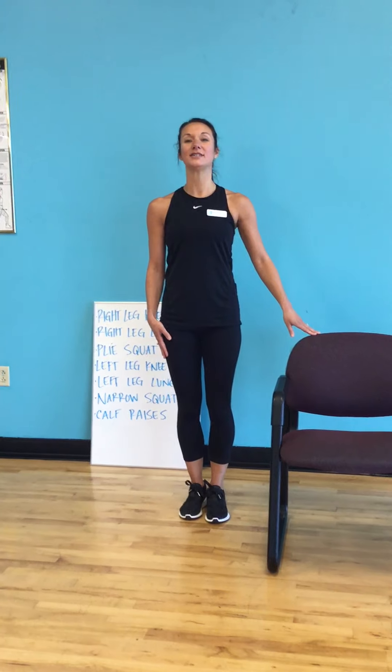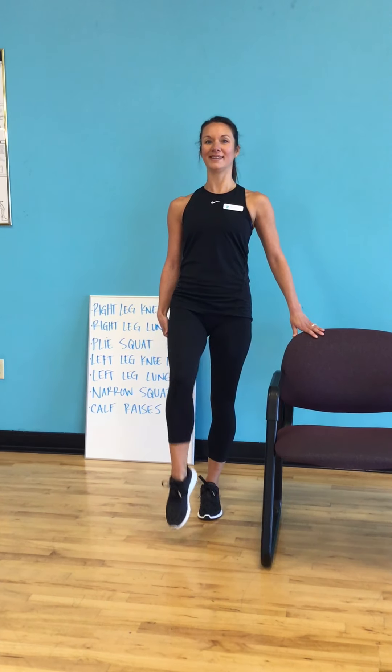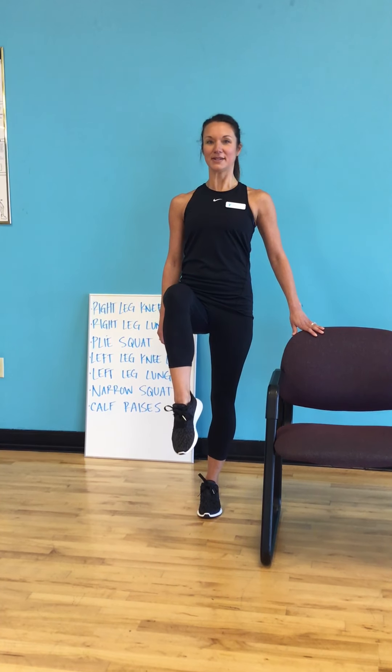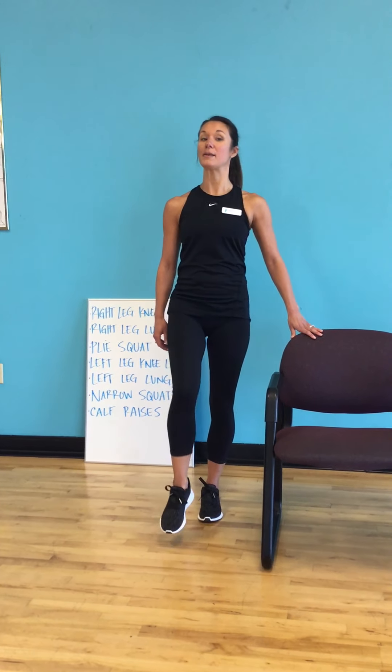We're going to do everything we did on the right side over to the left. Same thing — work on the balance. Shoulders back and down, stand nice and tall, tighten your core, elongate your spine, bring your knee up. We start with singles, nice and easy, just letting that toe hover over the ground but not quite touching. Now we'll hold up for three — tighten your tummy. Then we go up and hold. Stand nice and tall; don't forget about your posture. Remember to repeat.